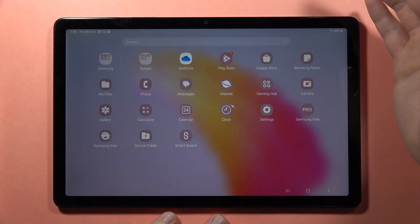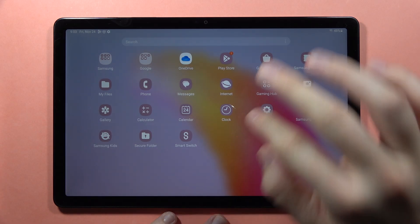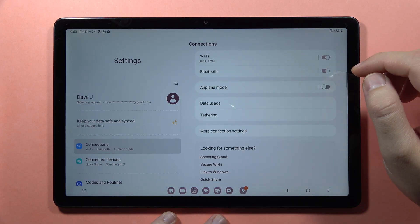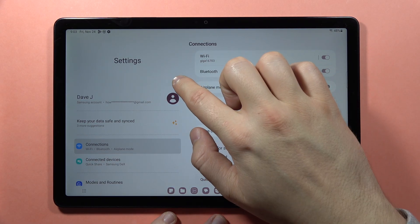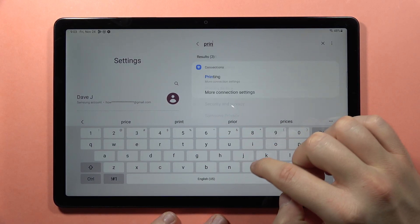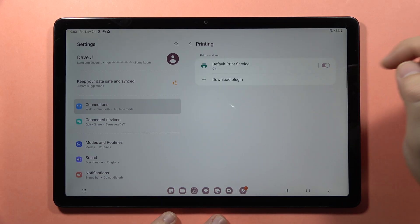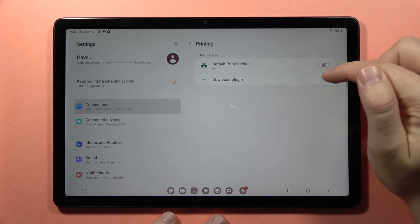If you don't know anything about the plugins, you can also go into Settings. From here you can tap on the search bar and type 'printer', then go to Printing and from here you can turn on the Default Print Service.